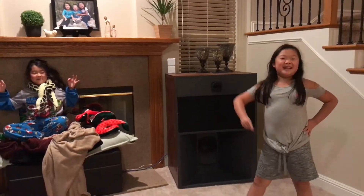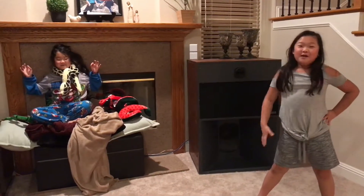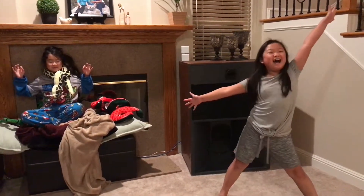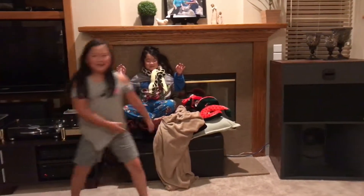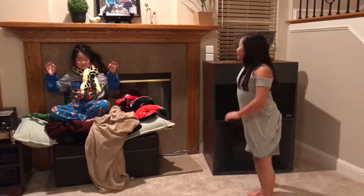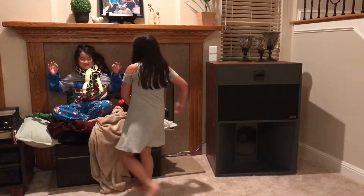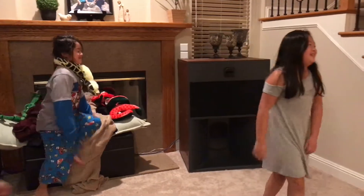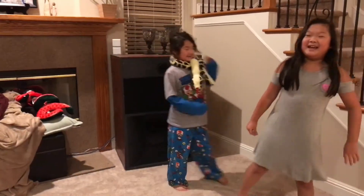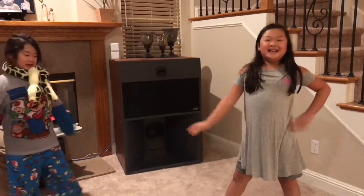Hello everybody! I'm your host Madison and we have Noob vs Pro! This is our helper. So this is our Noob. She's very zen. Apple Pen! And today's dance topic for Noob vs Pro is jazz.